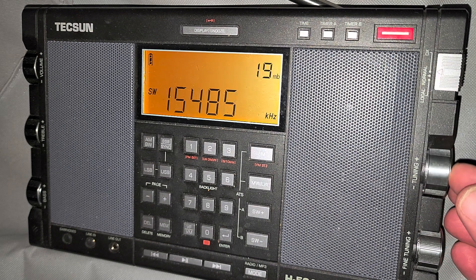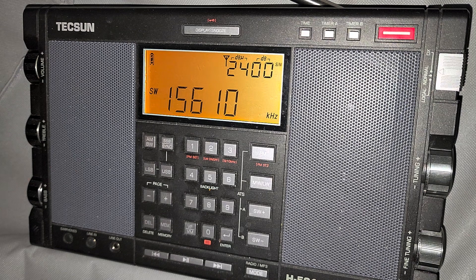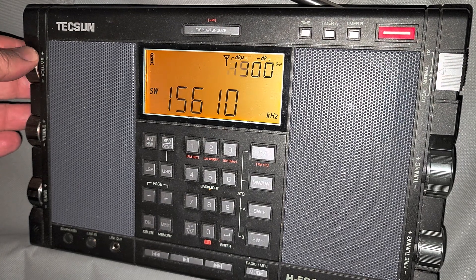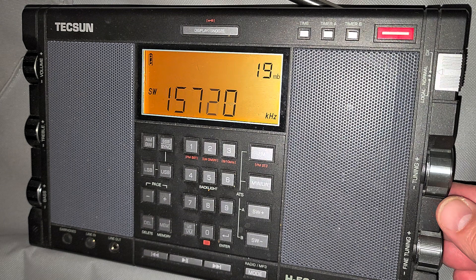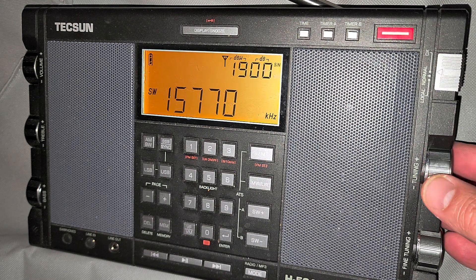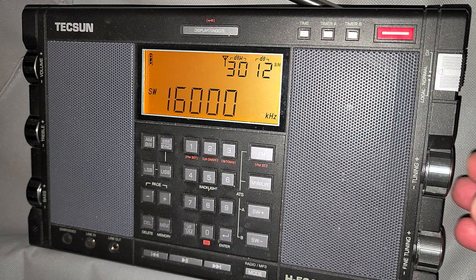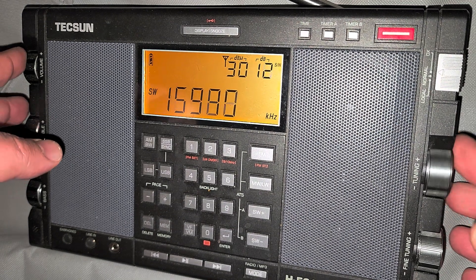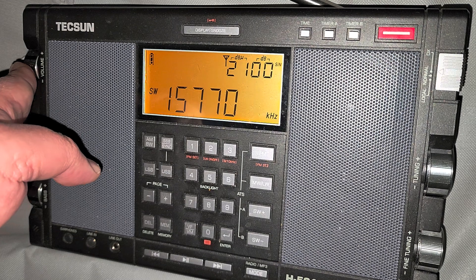There's a weak signal coming in, probably off of China. There we go — 16,000 kHz. Propagation tonight has changed slightly, because we don't hear WRMI and 15770 was coming in quite well about half an hour ago. So there's quickly changing propagation tonight.